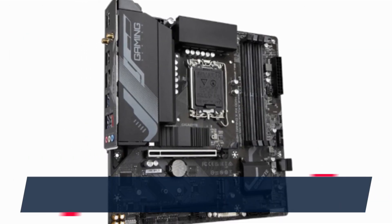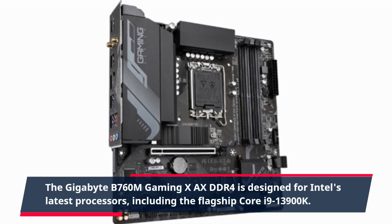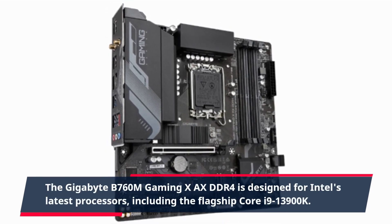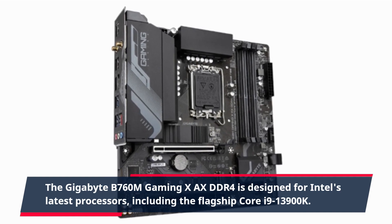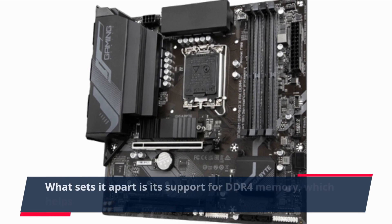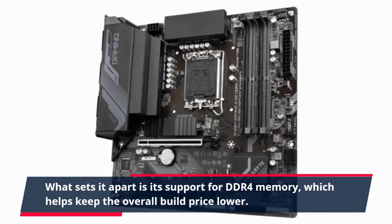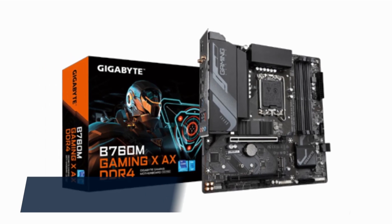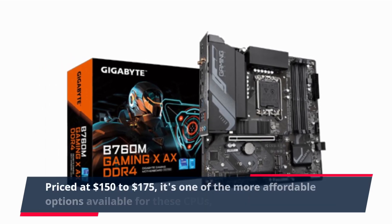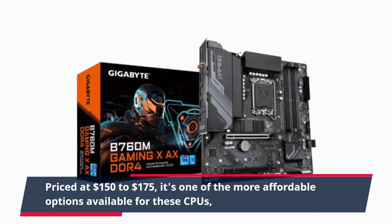The Gigabyte B760M Gaming X-AXE DDR4 is designed for Intel's latest processors, including the flagship Core i9-13900K. What sets it apart is its support for DDR4 memory, which helps keep the overall build price lower. Priced at $150 to $175, it's one of the more affordable options available for these CPUs.